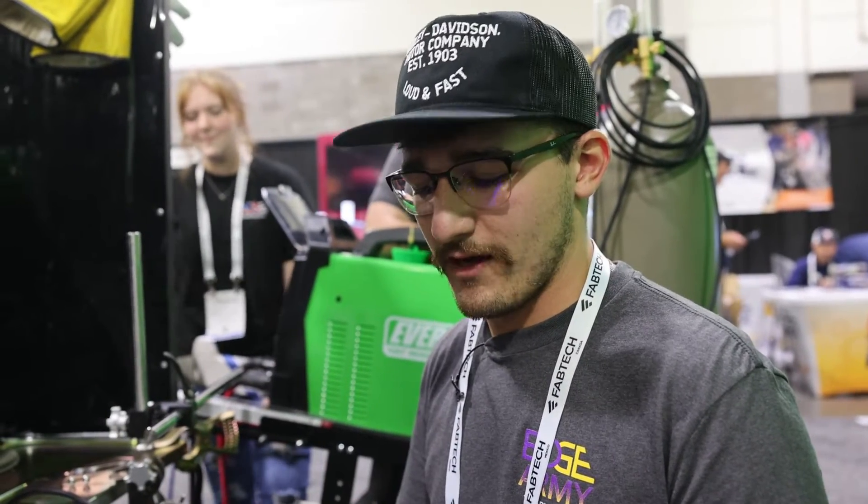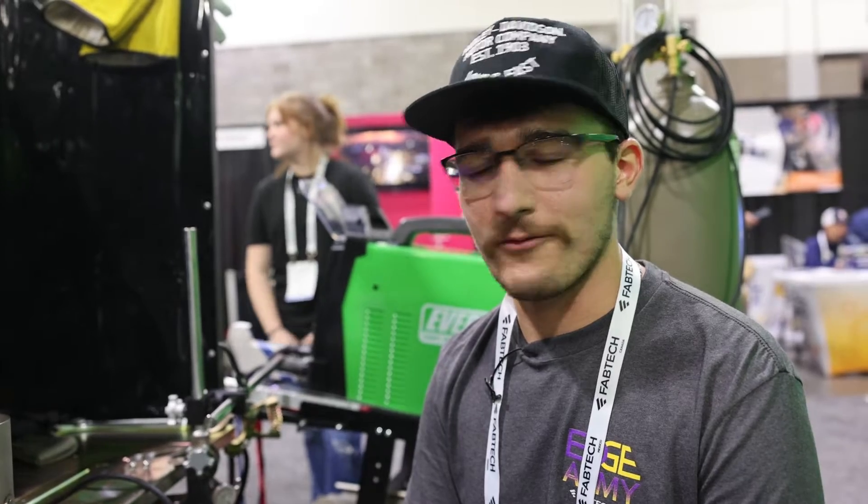Hi, I'm Austin Hill. We're sitting here at the Everlast booth. We're going to show how to weld titanium properly and then we're going to show the most common mistakes that people make whenever they weld titanium.